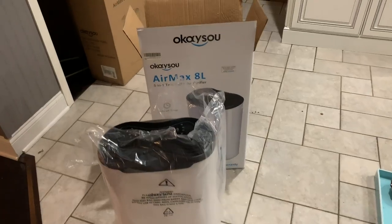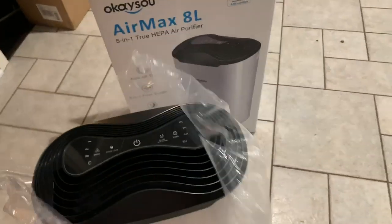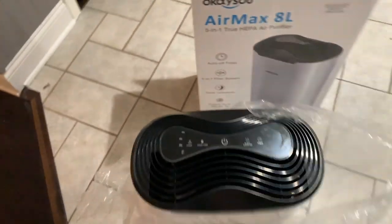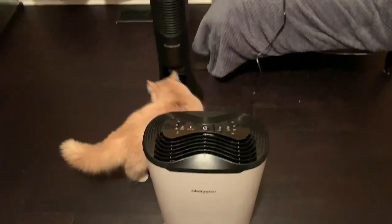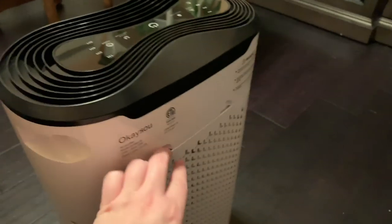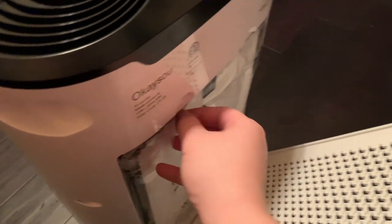I'm going to switch to me opening and setting it up. I just received this air purifier and it's packaged really well. It looks like it's just one big piece so there's no assembly. For this experiment I'm going to leave it slightly in the center, not too close to a wall. I read the manual and it has a disclosure about wet and humid environments, but the only issue is to not get moisture on the outlet plug.